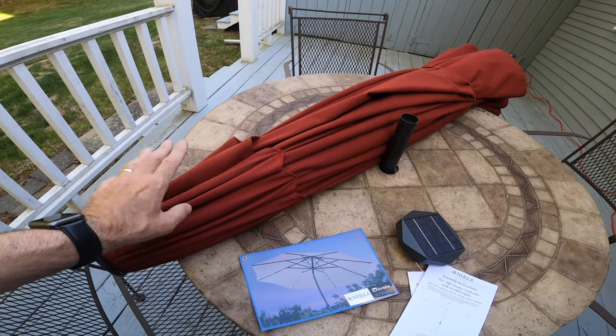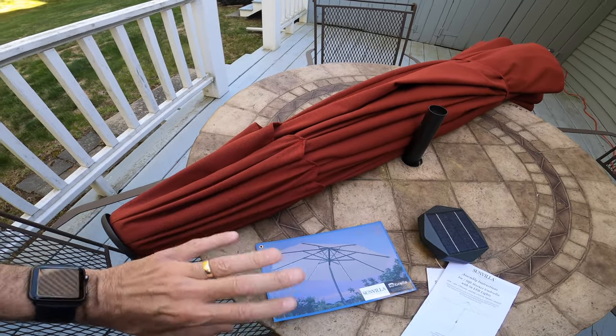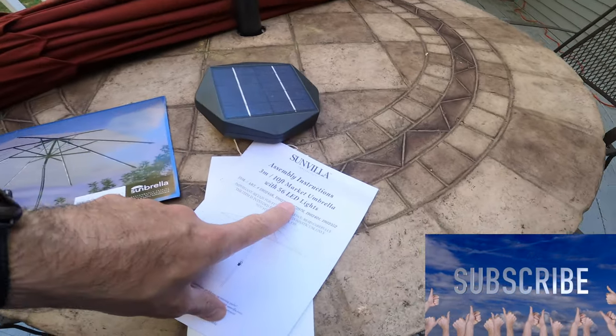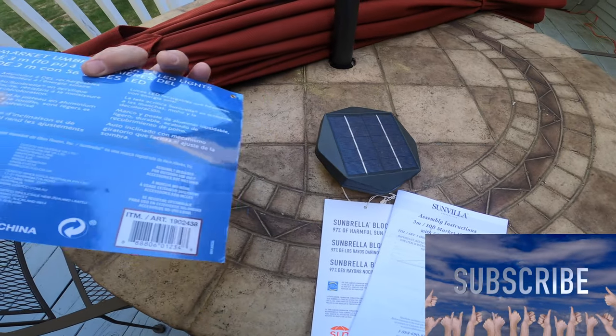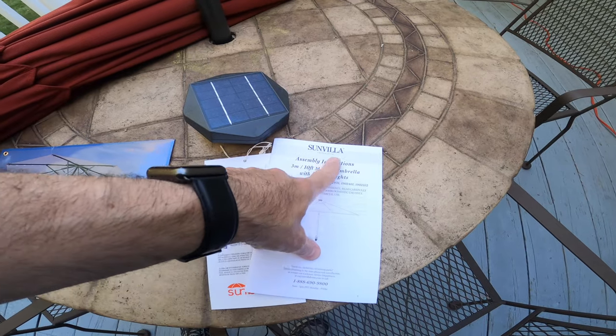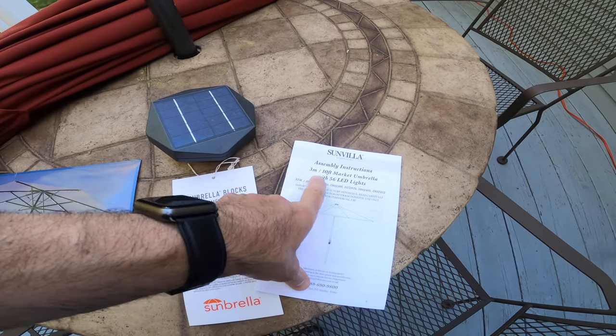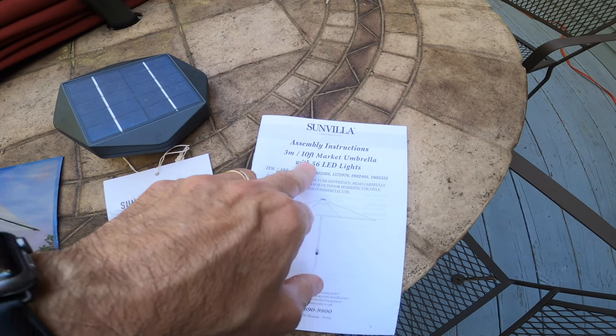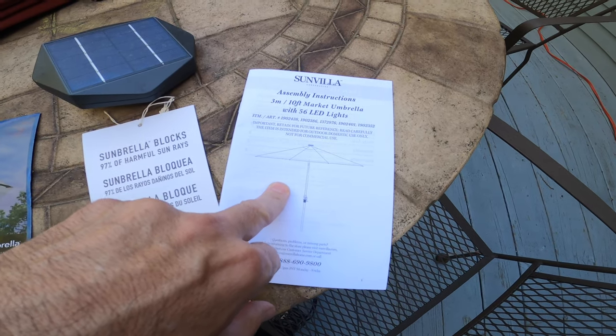It's excellent quality, fade resistant, doesn't leak when it rains. The other one every time I used it, it rained, it leaked — it was terrible. This is a cool one here. It has LED lights built right into it. So I have all the paperwork here. It's called the Sunbrella, and it has 56 LED lights. This is a 10-foot model — they have different sizes, so just make sure you know the size that you want.